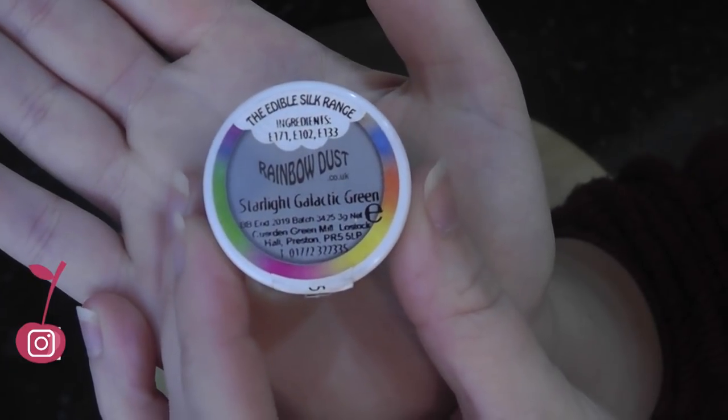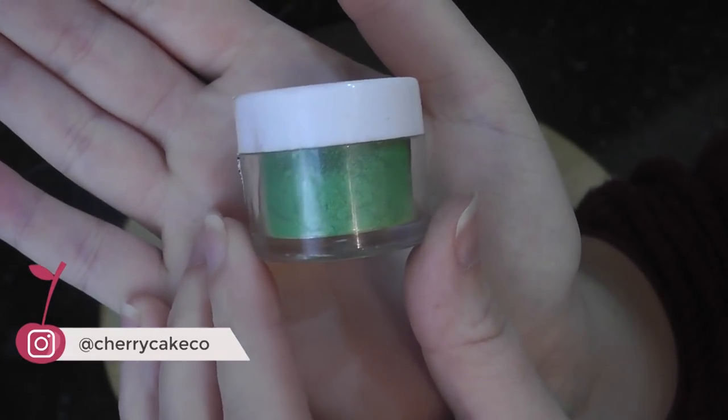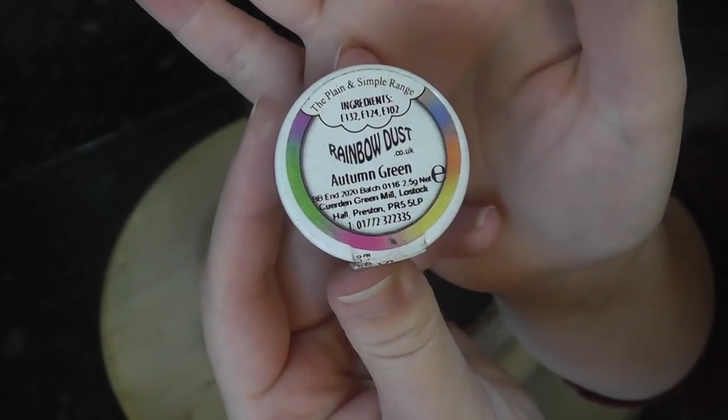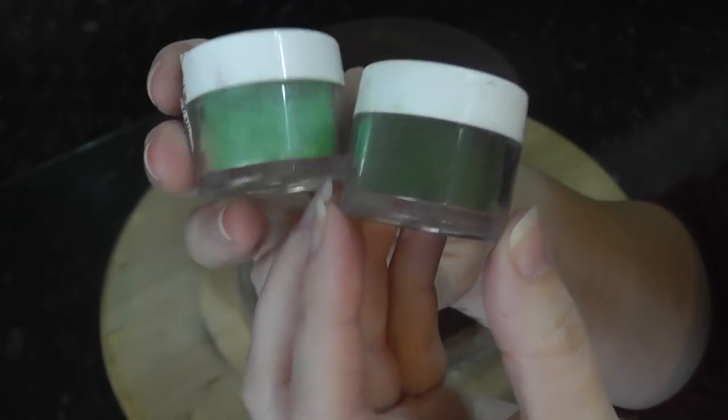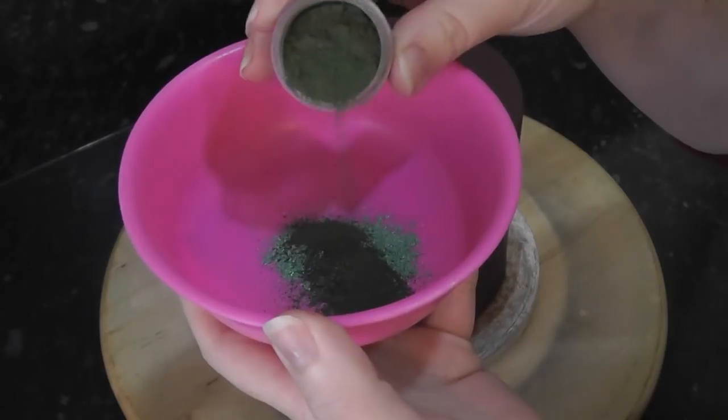I'm going for a shimmery dark green colour. I'm starting out with Starlight Galactic Green from Rainbow Dust for the shimmer, and then to darken it I'm using Autumn Green, which is just a regular dust, not a luster. You can use any colours you like. Add your dust mixture to the bowl.